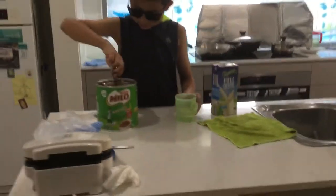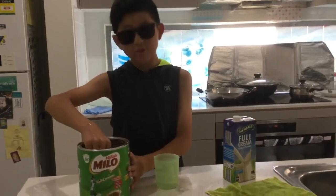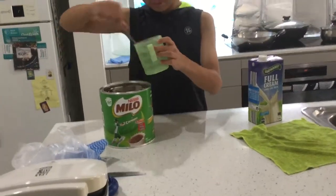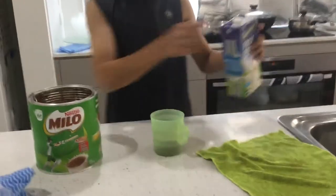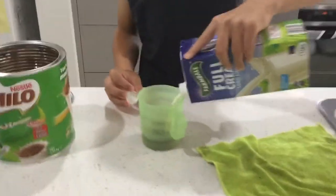All you do is get half Milo. Australians tend to use about 5 spoons of Milo, but we just get one. And then we add it in. After that, we just pour milk, like up to wherever you want.